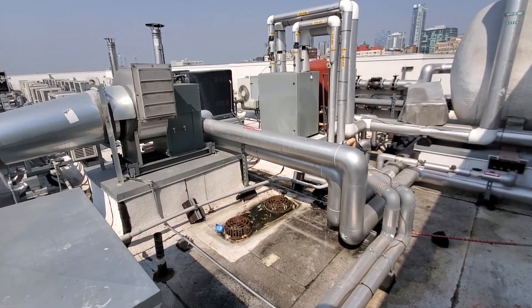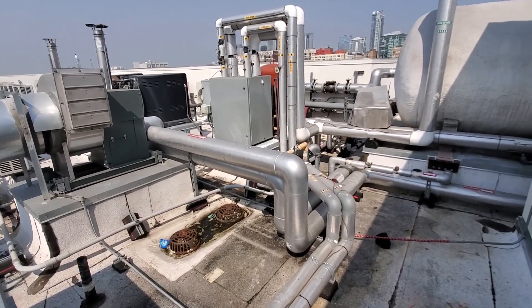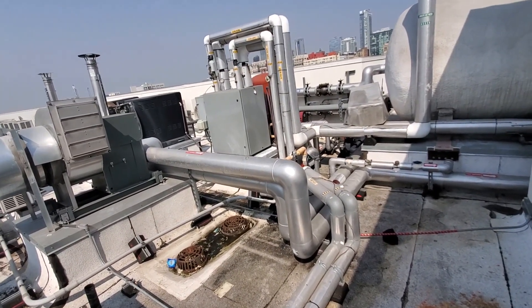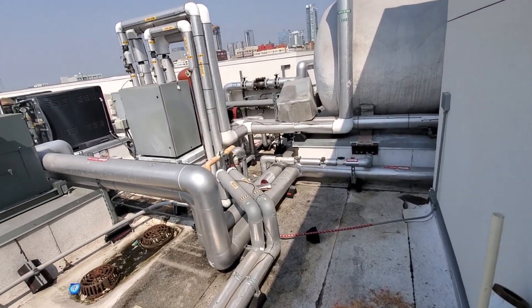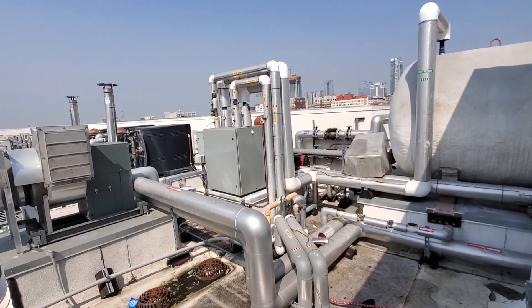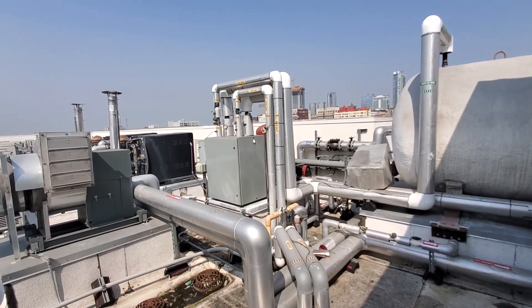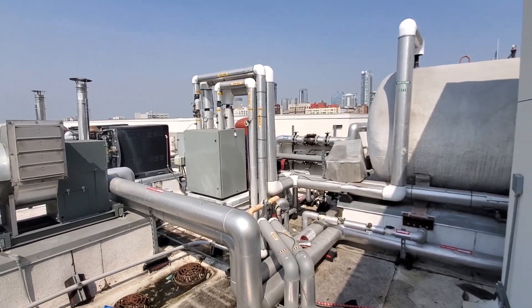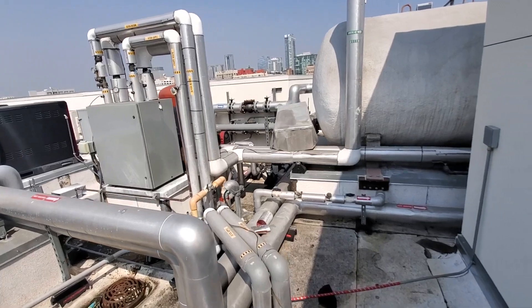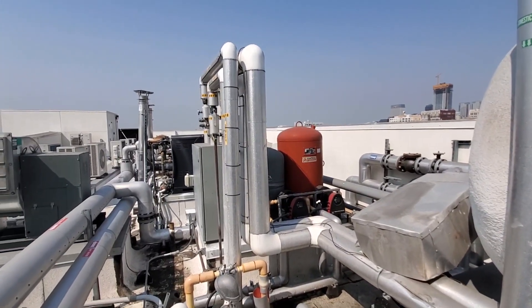I really wish I understood this more. I do minor commercial work, like high rises and stuff, but this is what I really want to learn. I just find it so fascinating that these systems provide hot water to over 600 people — about 300 units, maybe two to three people per unit. It's crazy, dude.